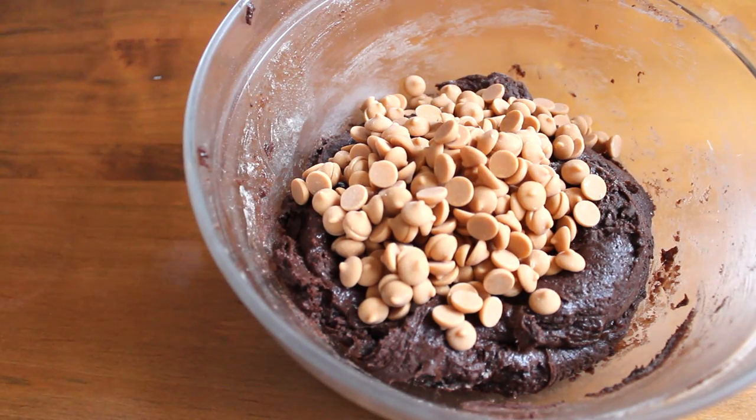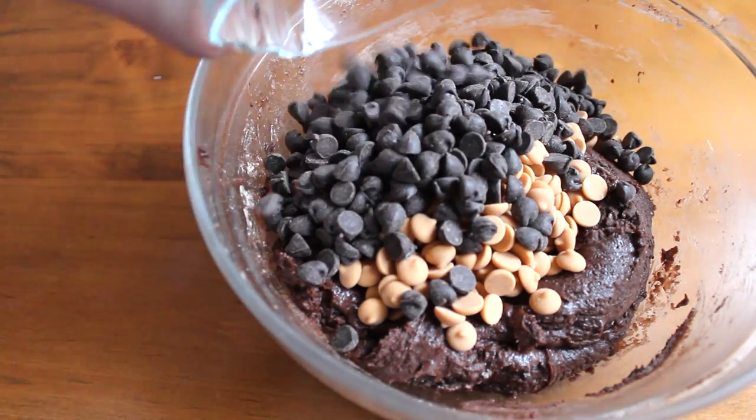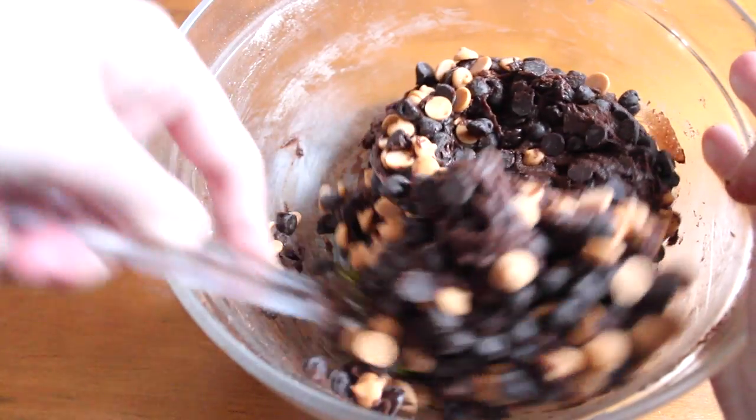Then I added in a cup of butterscotch chips, along with a cup of chocolate chips. And I continued mixing until both ingredients were well incorporated.